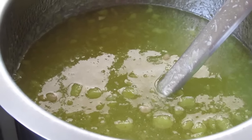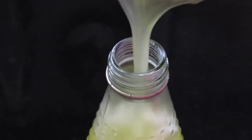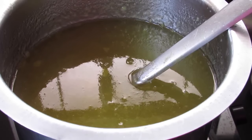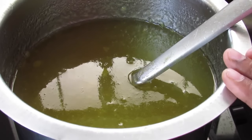Now allow this to cool down completely. The squash has cooled down and is slightly thickened. I'm going to pour this into a bottle and keep it refrigerated. Since I'm not adding any preservatives, the squash has to be refrigerated and it will stay good for about 2 to 3 weeks.